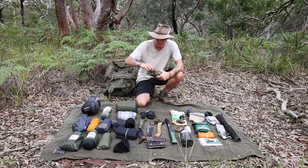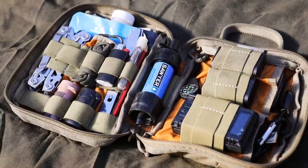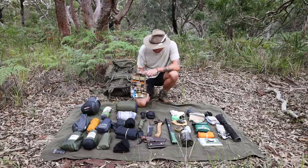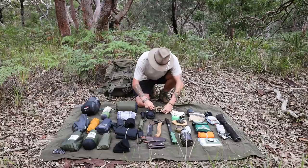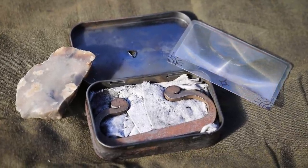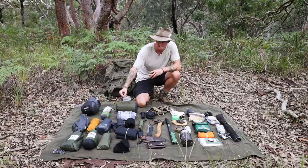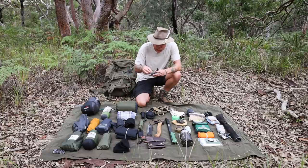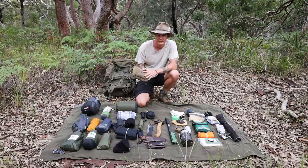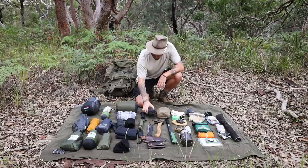Next is my Vanquest Husky organizer, which I absolutely love for keeping bits and pieces organised. Inside I've got my Sawyer water filter, a lighter, a pencil, a Gerber multi-tool, camera batteries, a charger, a power bank, and my flint and steel kit — including a flint, steel, and a fresnel lens for focusing the sun's rays to start a fire. I'll do a separate video going through the organizer in detail.